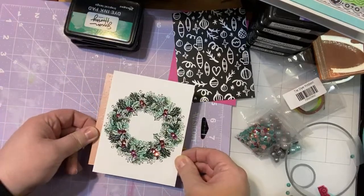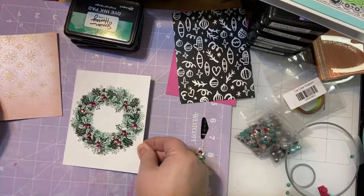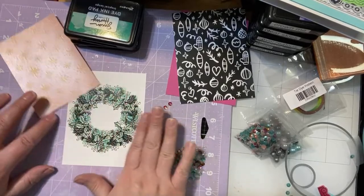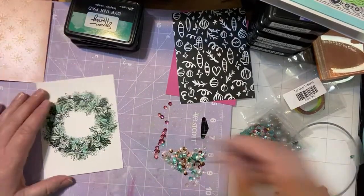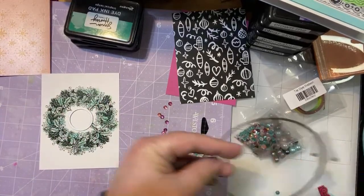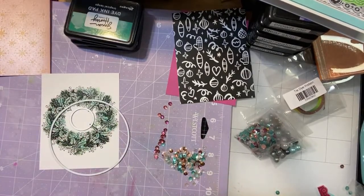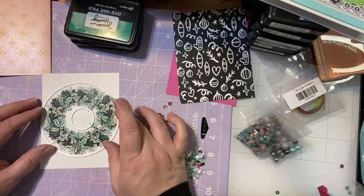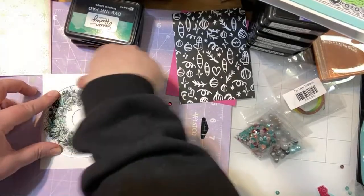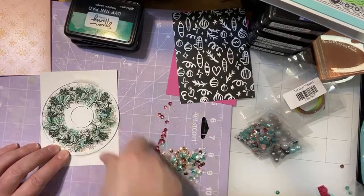All right, I'm trying to decide if I want to go this route or if we want to just emboss them. What do you guys think? So I'm just taking more of my foundation circles — we're just going to use them to cut out the wreath. And I think it's perfectly fine that it's not going to be defined all the way around.